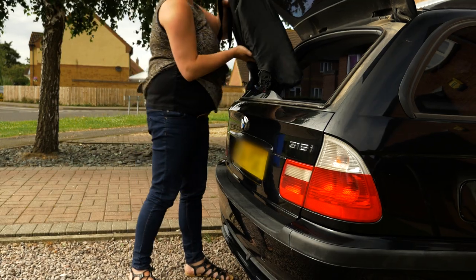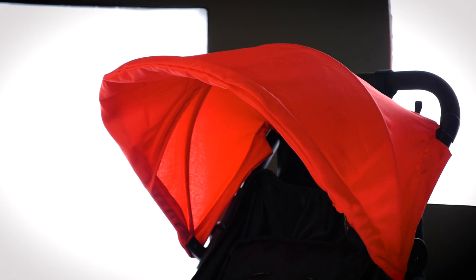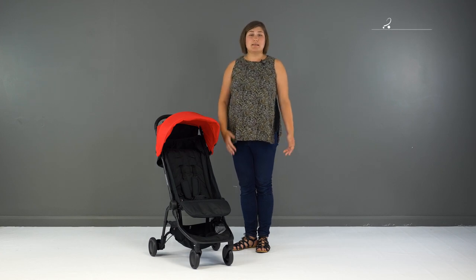The Nano 2016 is the perfect travel companion for parents with small children. Its tiny fold, large seat and adaptability means it can be used from birth all the way up until you no longer need a pushchair. The quality of materials and clever engineering make it a robust and strong stroller disguised in a dainty package. Many improvements from its previous model are welcome additions, meaning it not only ticks all the boxes as a travel stroller but also as an everyday stroller too.